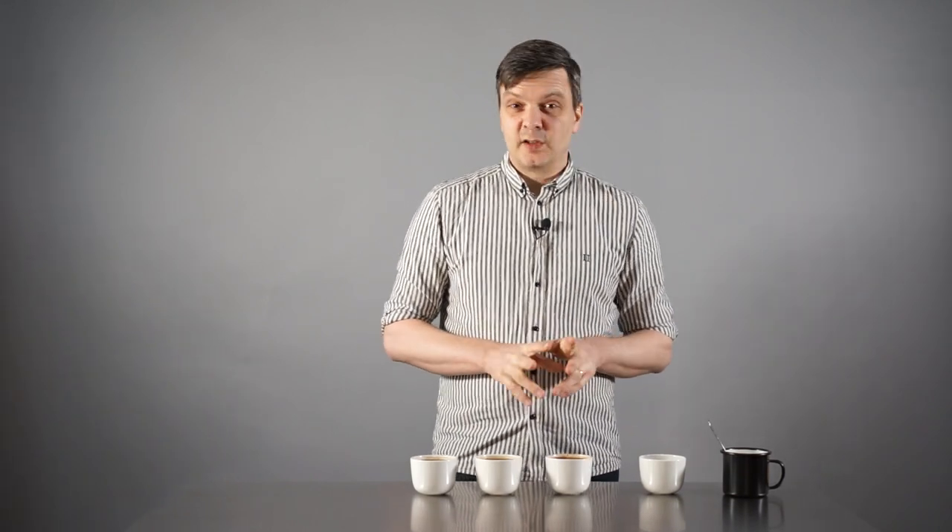I recommend having at least two coffees that are very different when you start tasting and describing coffee flavor. It's very difficult if you have ten coffees from the same farm — the differences might be subtle. It's much easier if you taste an El Salvador Bourbon next to a Kenyan washed coffee; they'll be very different in acidity, mouthfeel, and flavor profile. The same goes for an Indian coffee compared with an Ethiopian.